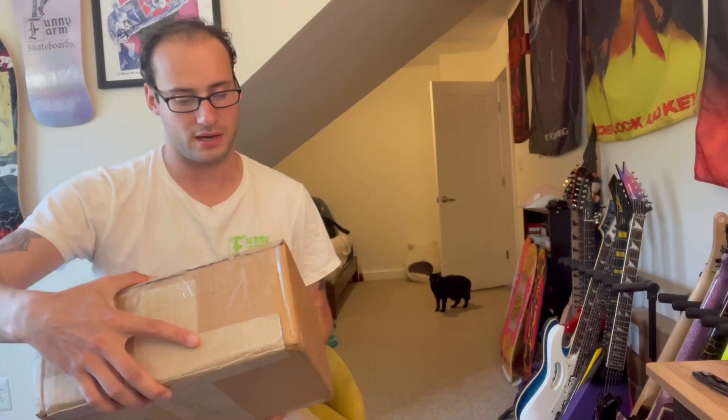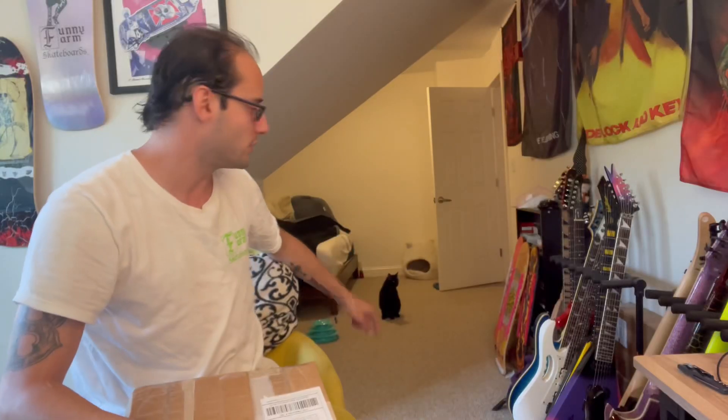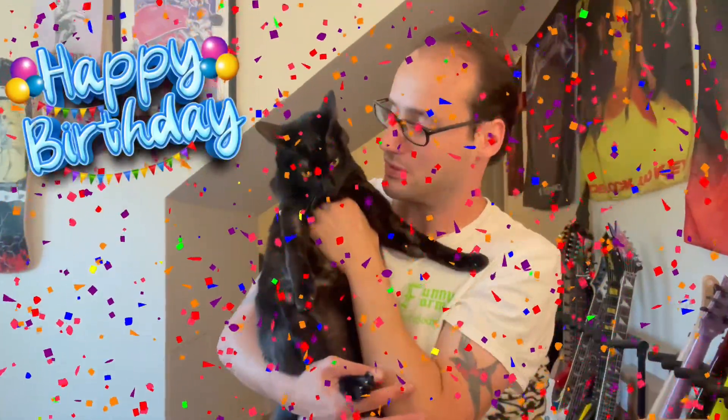All right, so we got a box from SkateSupply.com — that's S-K-8-S-U-P-P-L-Y.com. We got a wild panther in the background, he's probably going to kill me. It's also Loki's third birthday today, so happy birthday Loki, I love you. But before I open the box...